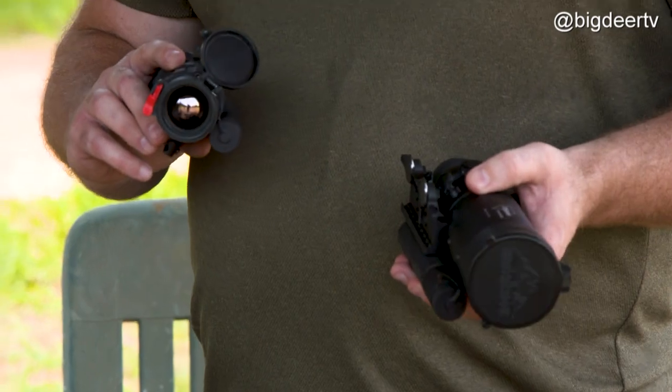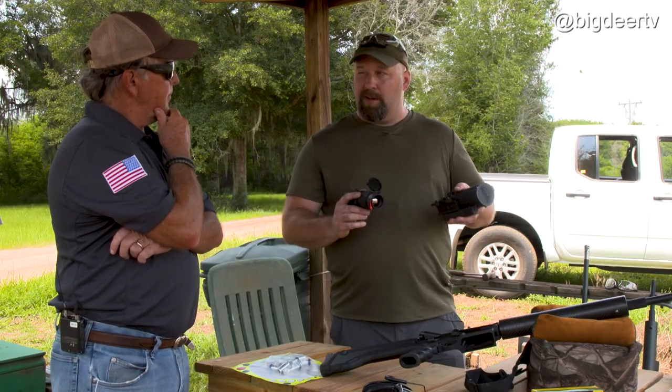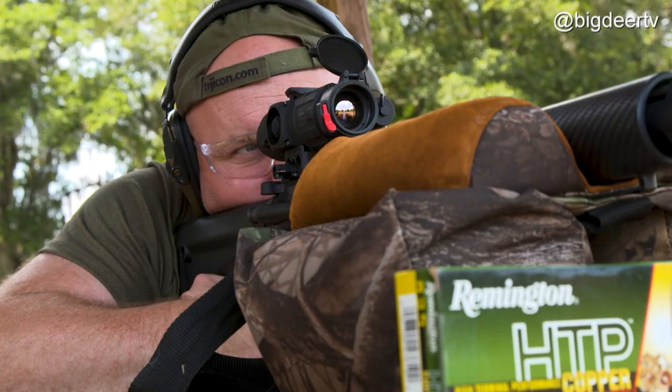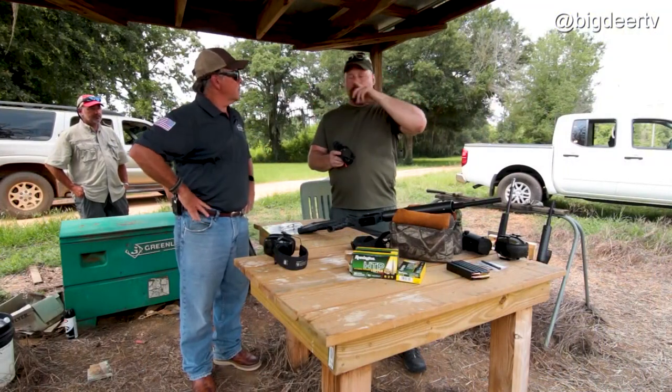These two optics that I brought are both 35 millimeter, which is the focal length of the objective lens — that kind of determines your system magnification. The 35 was kind of a medium level magnification for what we're going to be doing shooting hogs in this terrain here in South Georgia, so it should work really well. You can do a digital zoom for your first shot and then kind of back out for follow-up shots when the hogs start moving around.